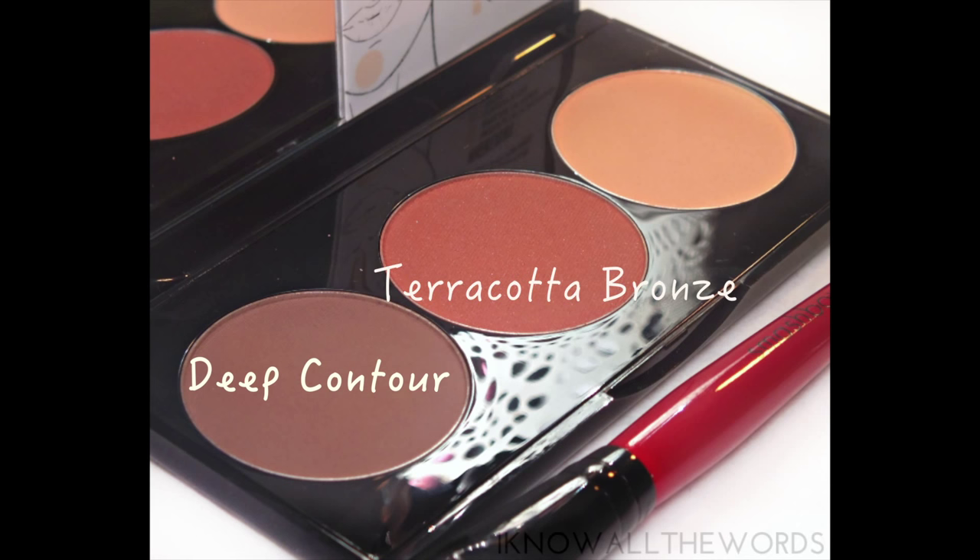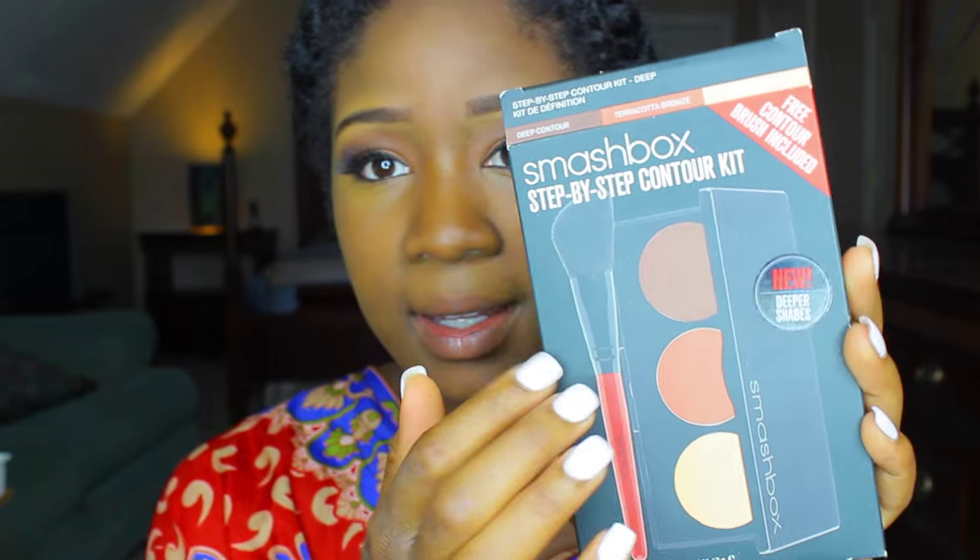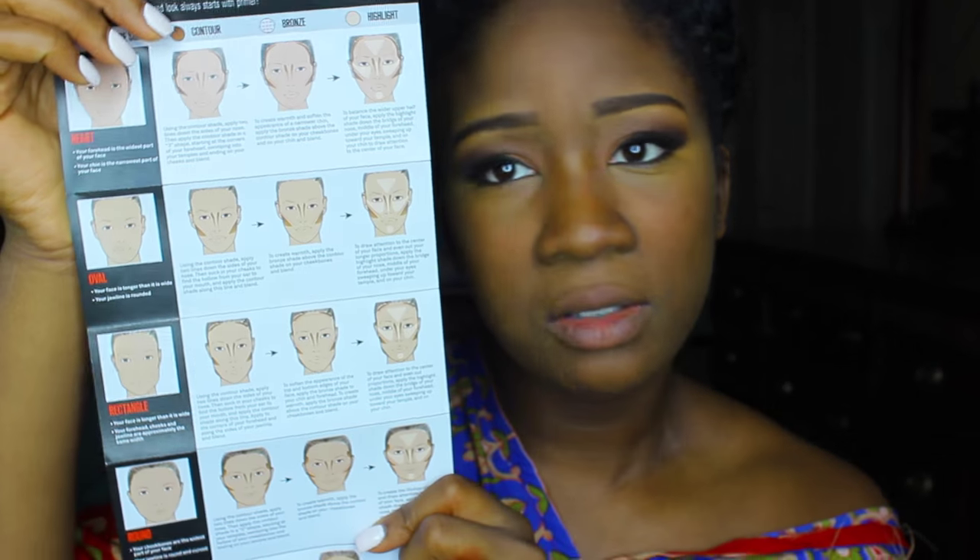It comes with a deep contour, terracotta bronze, warm highlight — and that's what's going on here. It also comes with an instruction manual on how to contour your face based on your face shape. It has the heart shape, oval shape, rectangle shape, round shape, and square shape.